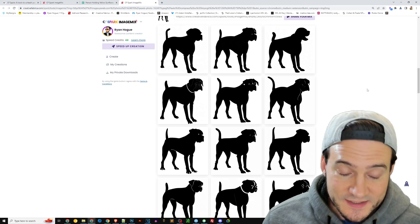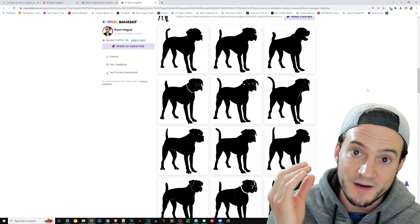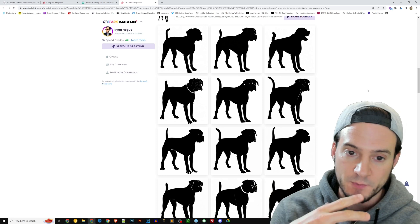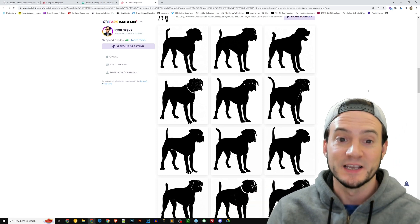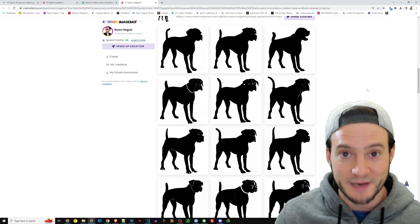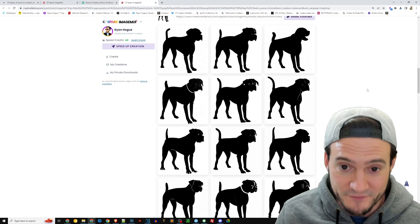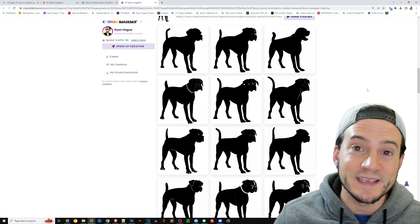I can already think of an easy way to monetize these. Why don't we create a bundle of SVG graphics? We may need to convert these into SVGs, but then we can sell them as a bundle of SVG graphics as digital downloads on Etsy. You know what people who buy digital downloads on Etsy love more than just one graphic? They love bundles of similar graphics. That is our value proposition. This makes it so easy to do.